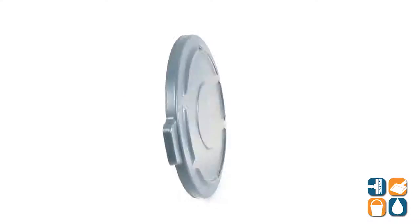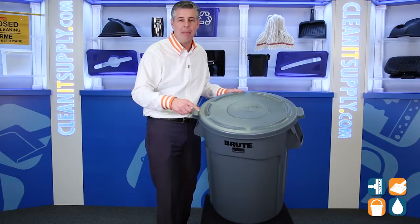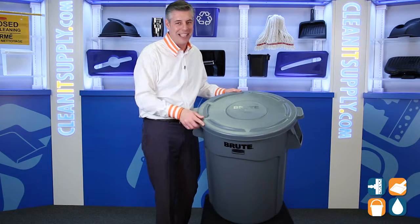There you have it — that is the 265460 Brute Round Trash Can Lid from Rubbermaid Commercial. Don't forget, subscribe below and get in the know. I'm Danny D, and you're watching CleanIt TV.